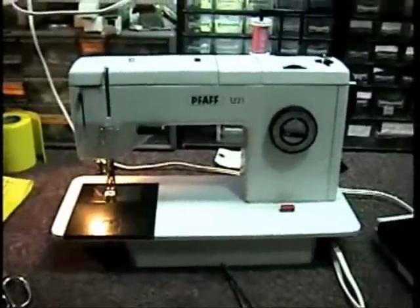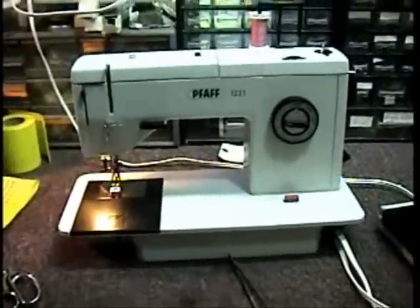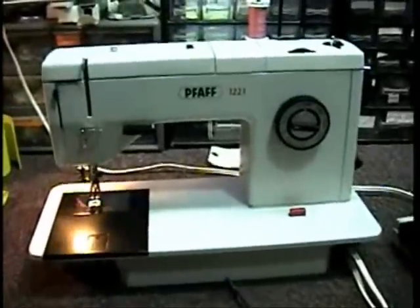Anyway, this is Dave's machine and it's all set. As soon as I get the parts for the foot pedal, I'll be sending it back and Dave will be happy. Thank you, have a good day, and thank you for watching the video.